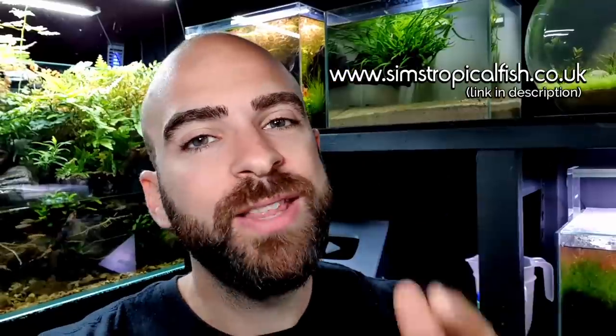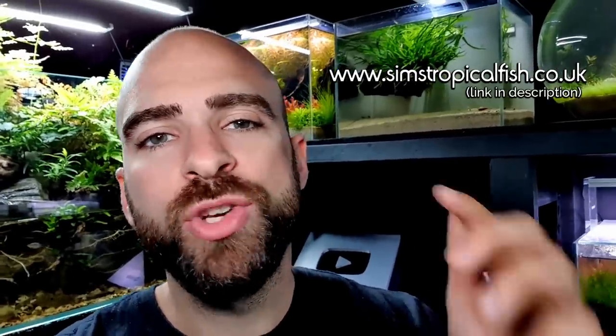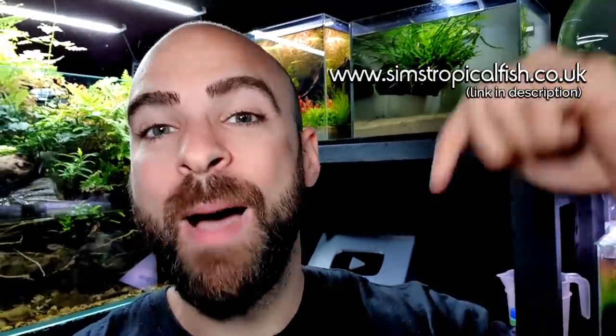All the fish you can see in this video are available from Sims Tropical Fish — I couldn't be happier with them, they're all absolutely stunning. In the previous video I took a tour of their shipping warehouse; I'll leave a link to that at the end. Their website link is above and below in the description.